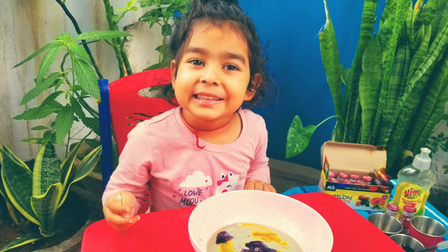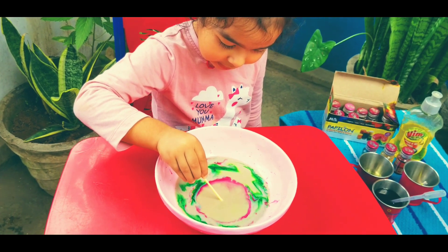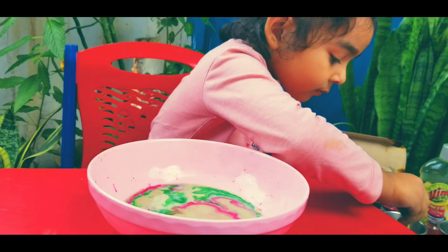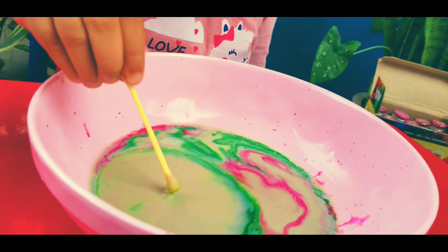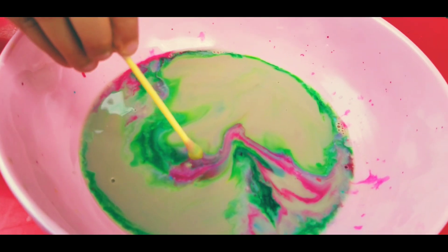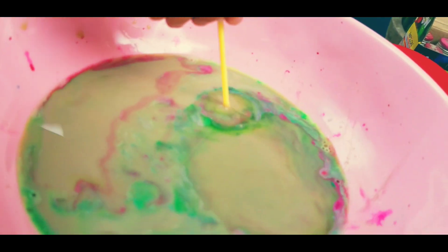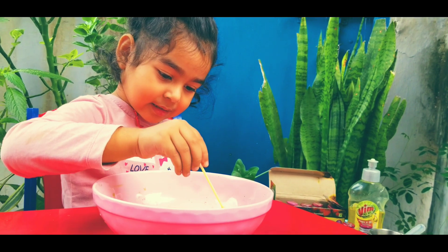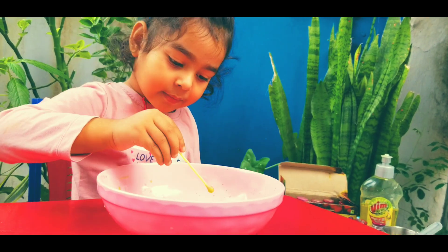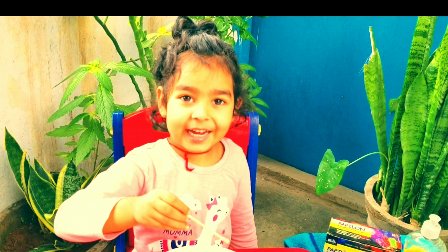You can see the happiness in her eyes and you can guess how much fun it was. With another set of colors — green and pink — and it works again! Even the older kids will love it. Wait for the exact moment to see the magic happen. Goodbye everyone — do try it and let me know how you like it! Please don't forget to like, share, comment, and subscribe. Thank you!